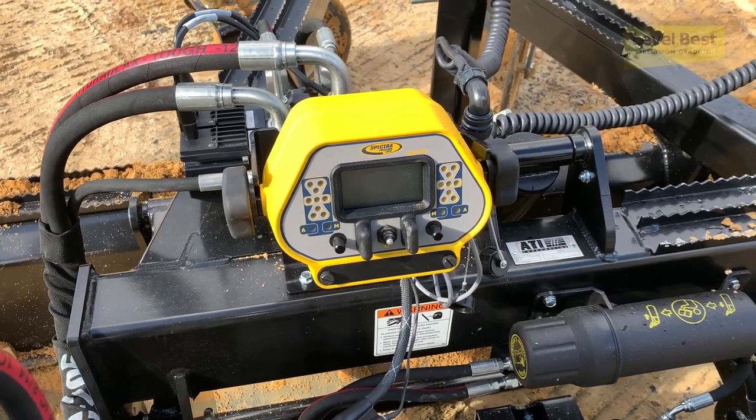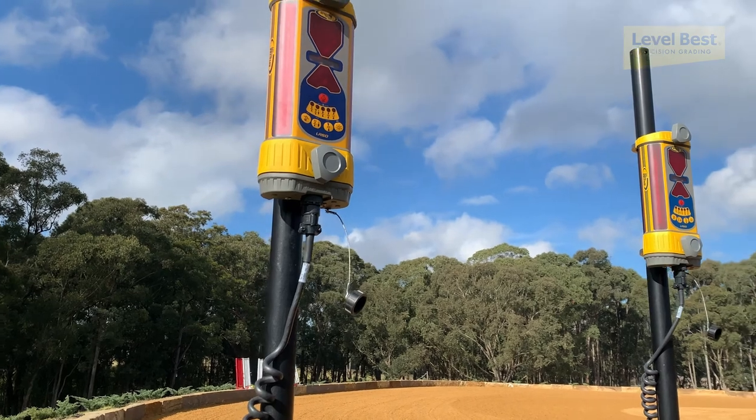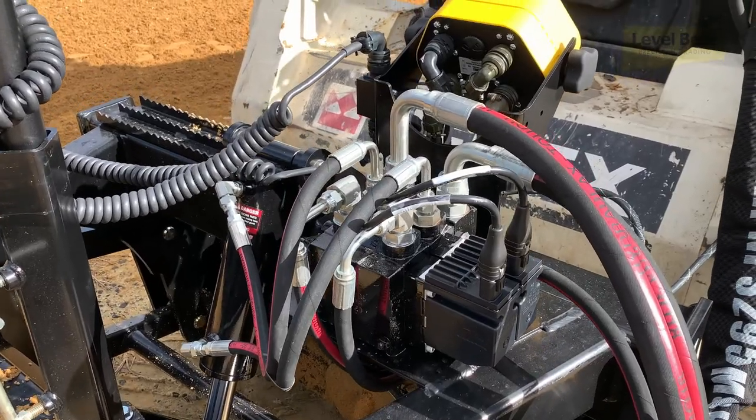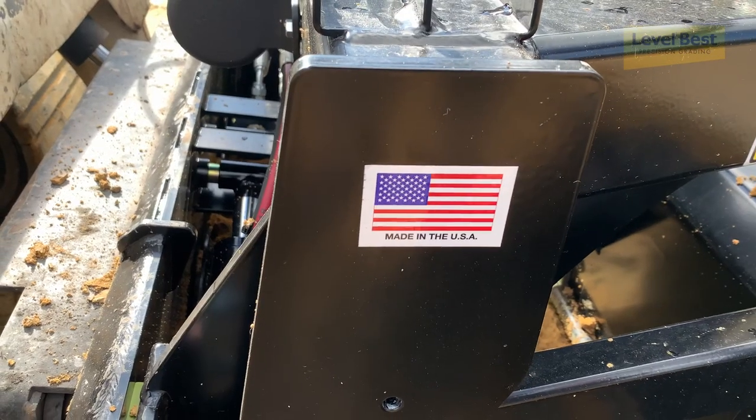Someone told me about these laser level things. I went on the Google machine and started looking around and watching videos. And there was this video that Level Best came up and I started watching it. And they're local — because all these other places are overseas or interstate. I said, nah, I don't want to do that.